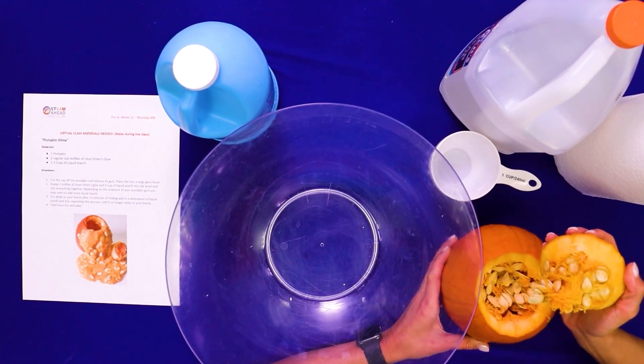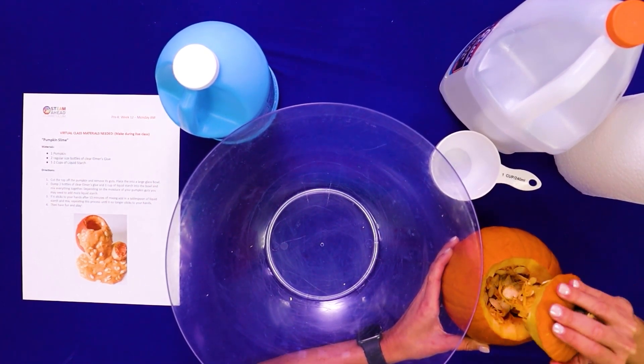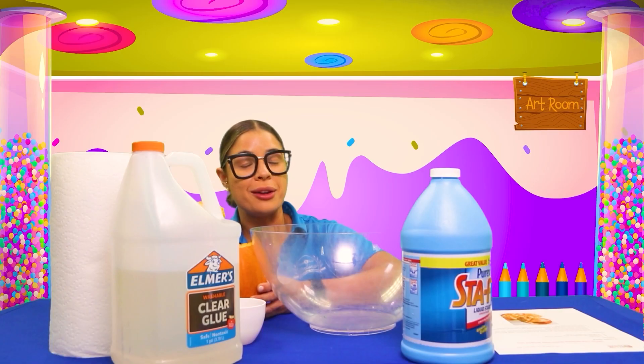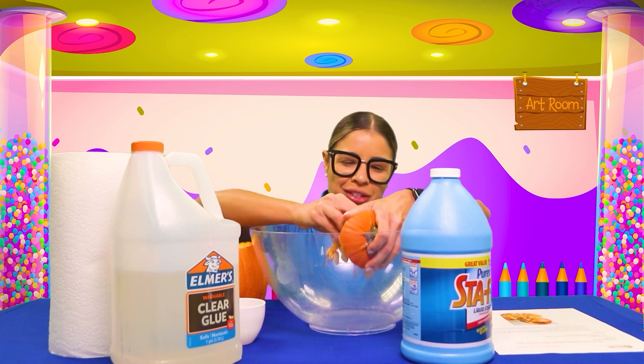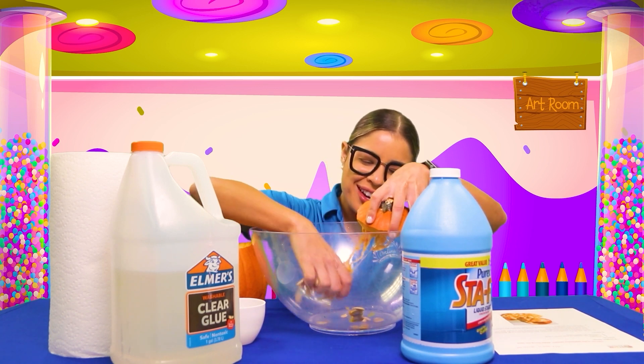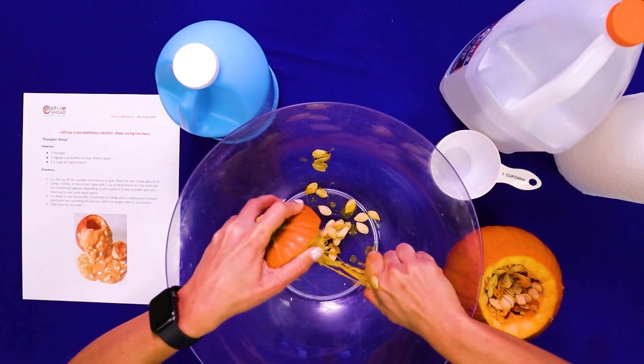Oh, what's inside, friends? Look at all those cool seeds and guts. But now we are going to dissect it. Are you ready to help me out? We're going to take out all the seeds and all the guts — oh friends, this is so slimy.